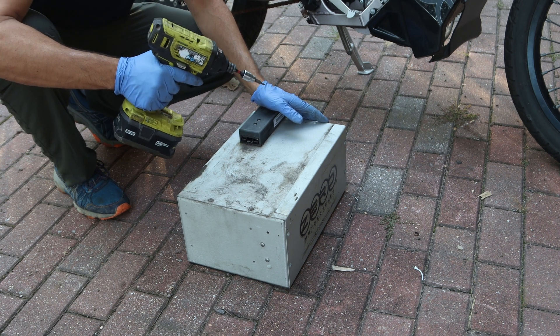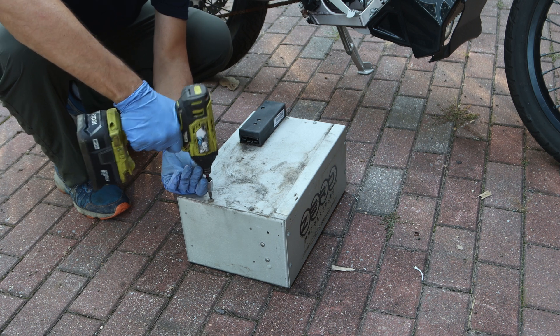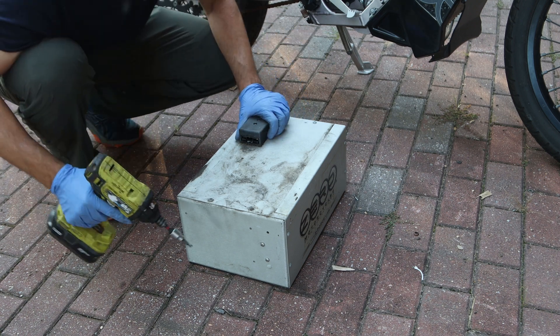Time to crack this egg wide open and see what's inside here. I've already screwed that up. Never mind, maybe I shouldn't use power tools here.